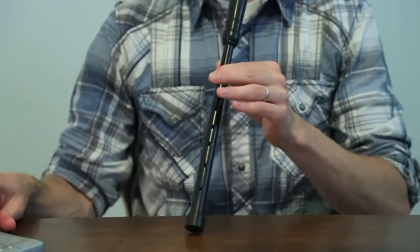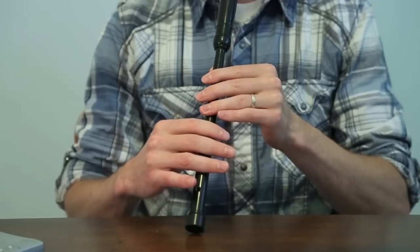Let me play through those with the metronome. One, two.